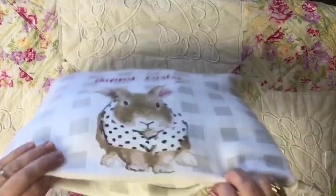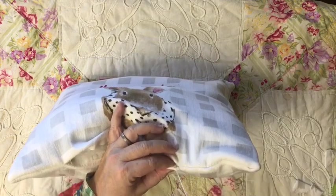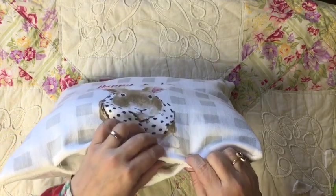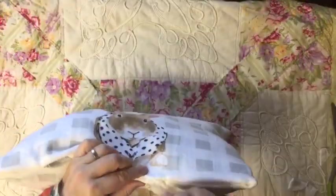I've gotten the cat off the pillow and now I'm going to go ahead and stitch up the bottom of the pillow. I'm just going to do a basting stitch all the way across and close the pillow up.